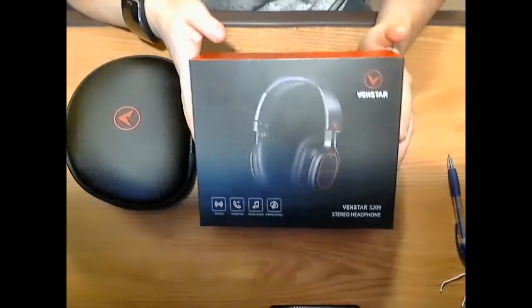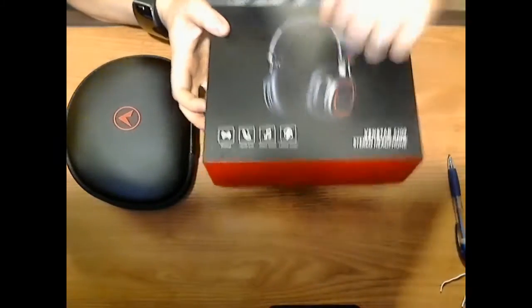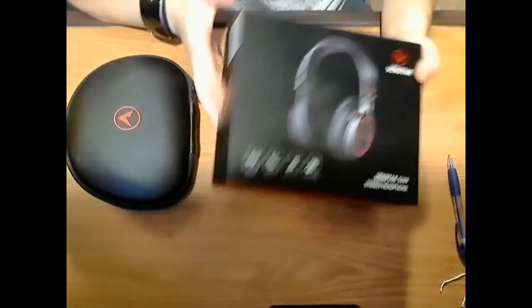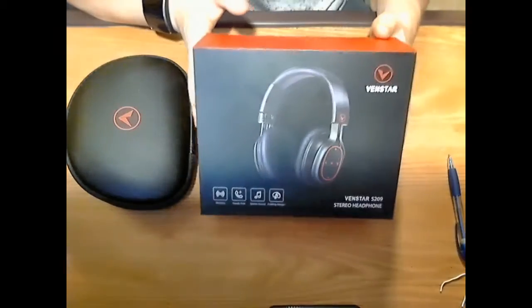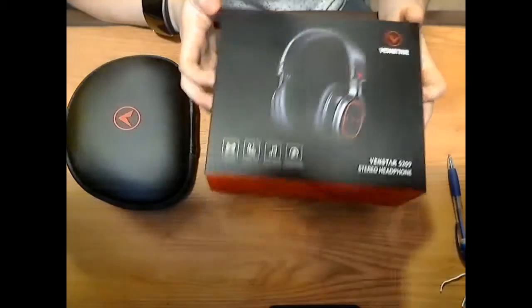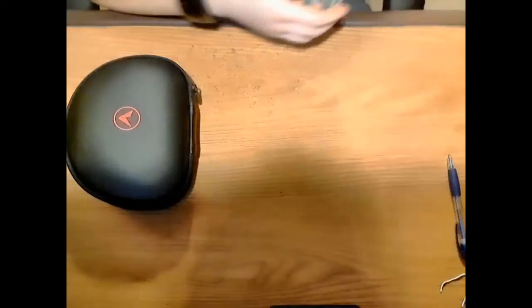First of all, I always like to show you the box it comes in. It's a hard box, so the packaging quality is pretty decent. It's better than a plain cardboard box. It's hard enough that you could actually store the headphones in here if you wanted, and it's just one of those boxes where the bottom kind of slides off.